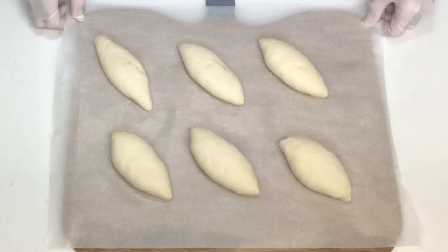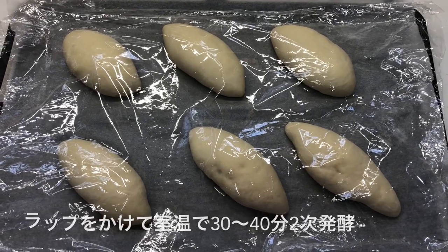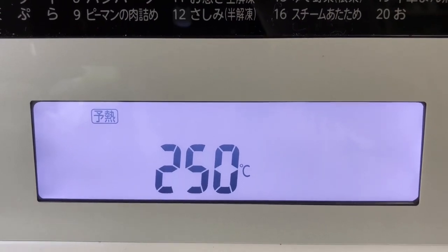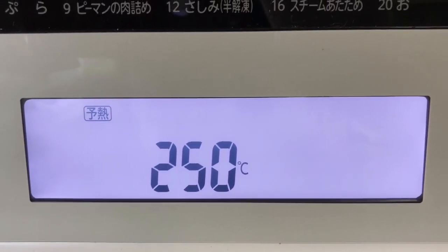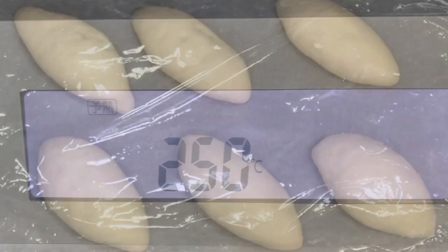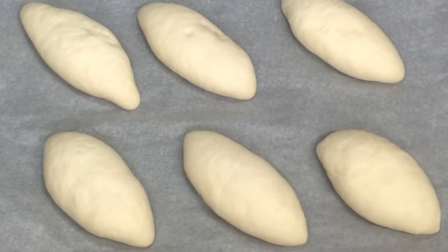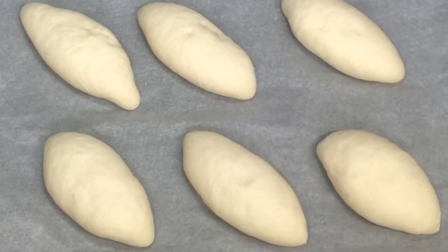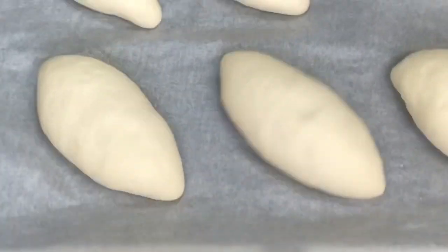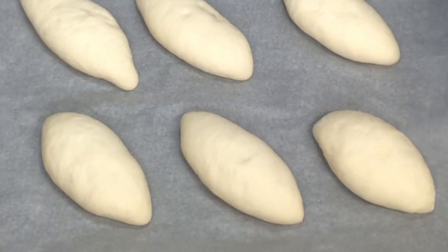はい、このように成形が全部終わったら、2次発酵を30分から40分していきたいと思います。ラップを軽くかけて2次発酵を30分から40分していきます。今オーブンを250度に予熱しています。予熱が終了するまで室温で2次発酵をしています。結局40分2次発酵しました。ちょっと押してみて戻らなければいいって言われてますよね。揺らした時にぷるぷるすればいいっていう風にも言われてます。もういいと思いますね。じゃあこれでクープを入れていきます。